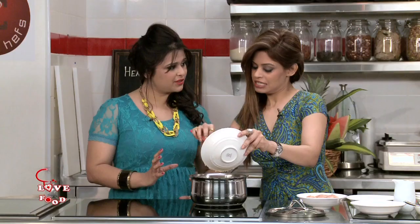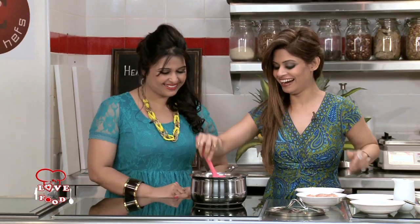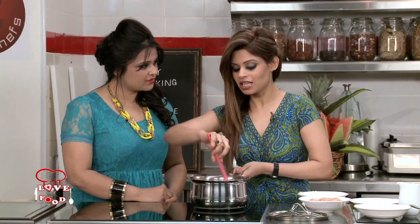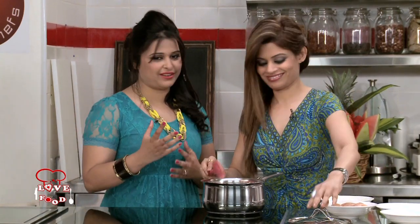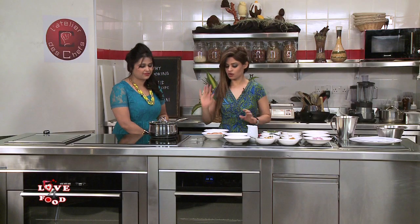Is it different from couscous? Yes, it's different from couscous, although it looks like couscous. In fact, you must have heard of nani's and dadi's making dahlia for you — you can even make biryani out of dahlia. So all you people need not worry about where to get burghul — if you have dahlia at home, you can use that. Now let's close the lid and start with the chicken.